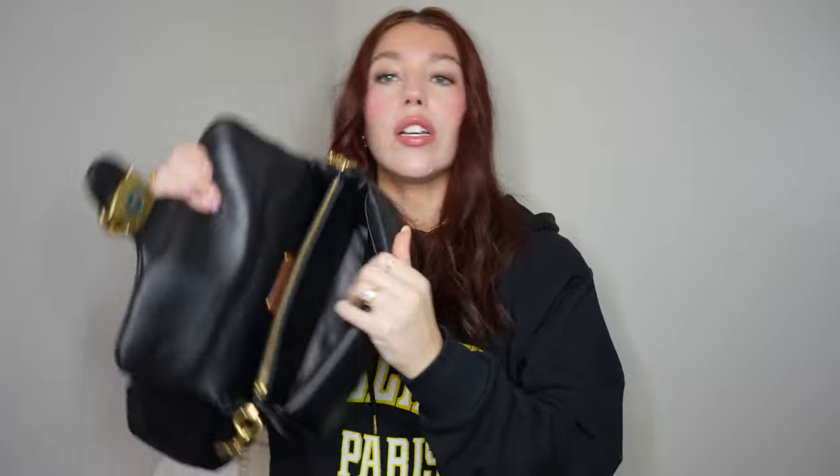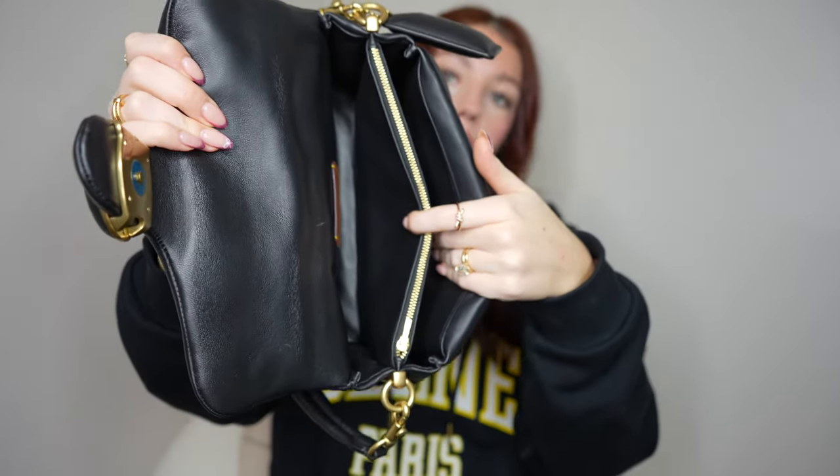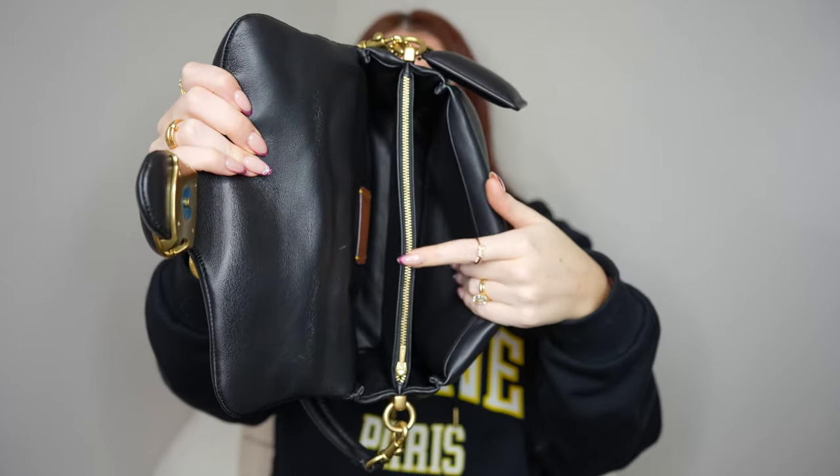On the inside, you get a crossbody strap of course, and then you have one open pocket in the back, a zipper compartment, and then your big pocket in the front.